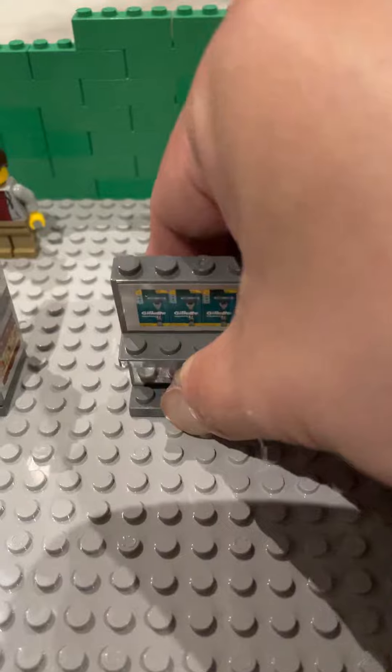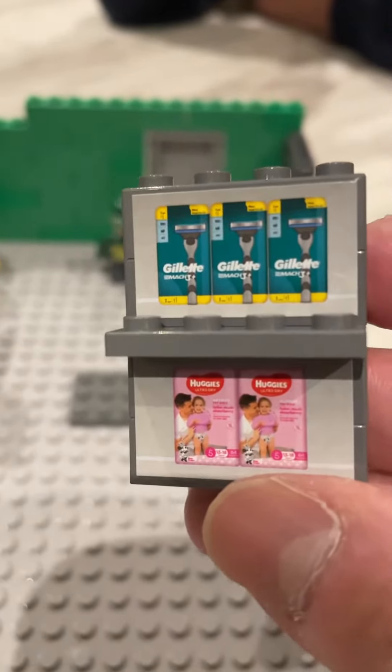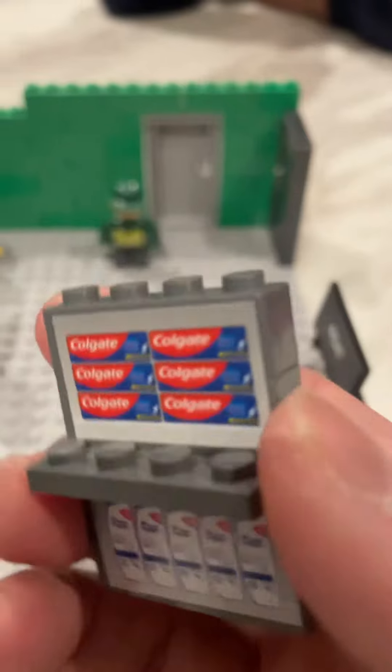Further down we've got the Gillette shaving kit, the Huggies nappies, and on the other side Colgate and Head & Shoulders.